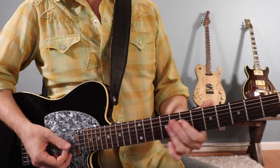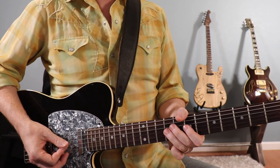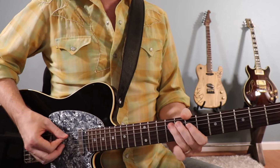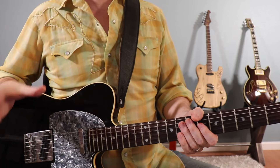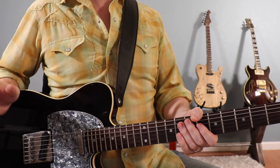Same thing down on the IV chord. Then back to the I chord with the normal pattern, followed by one strum cut off right on beat one of the final measure. So the last four bars of this section are...